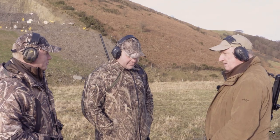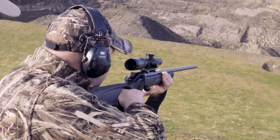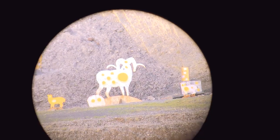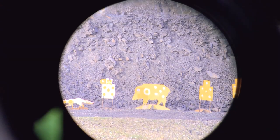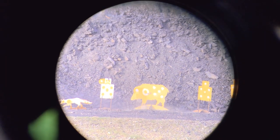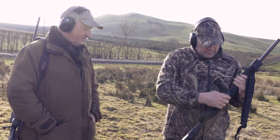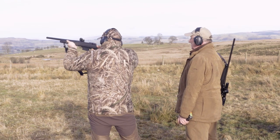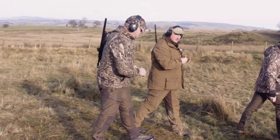Far right-hand figure 11, chest shot - go. And again. Excellent, on the money. Good. Two good shots - we like that. Back for lunch, team.